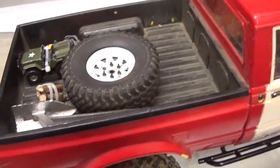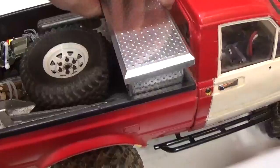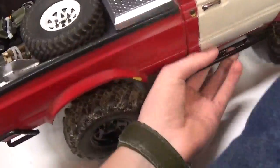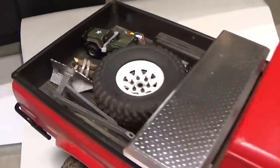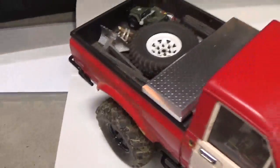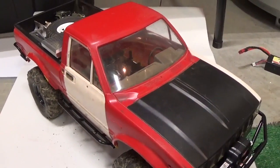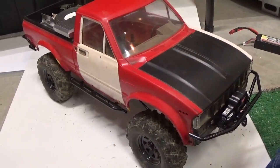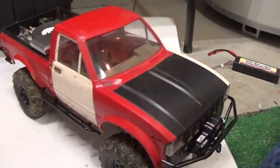I've put dirt and logs and all kinds of things you should never really throw into an RC truck's bed. I leave this stuff in here and it bounces around and rubs on the bed. But this is definitely one of my best options for doing hard bodies like this.